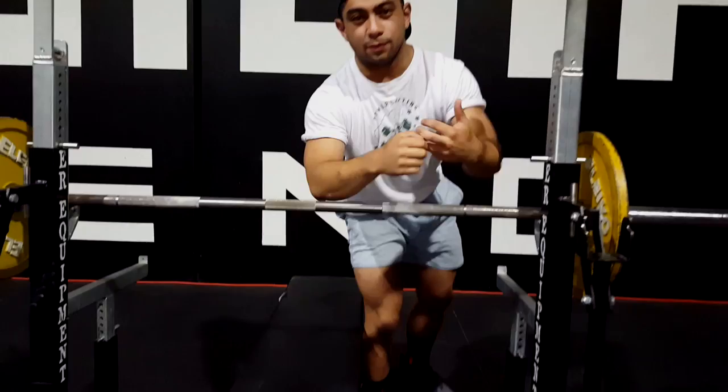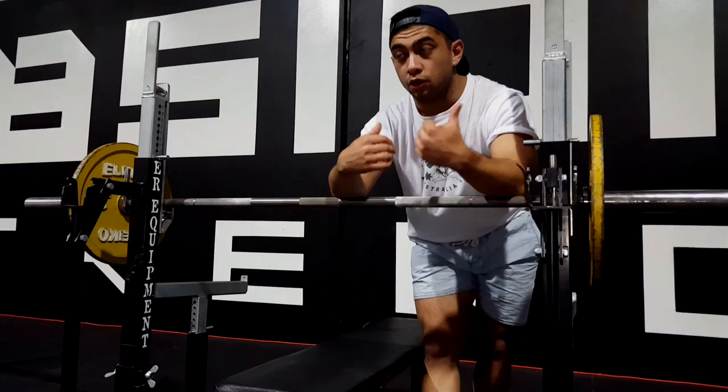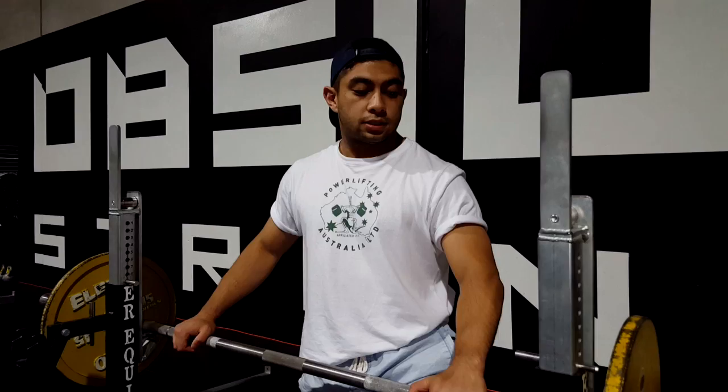Those are just a couple of points you might want to address in your own training and bench press technique — keeping your scaps, your shoulder blades, as depressed as possible while unracking and while performing the lift. Keeping your shoulder blades down and depressed is even more difficult during the lift itself, which I might address in a future video. But for now, just know: keep your shoulder blades as far back and down as you can, and that all comes from a good setup. Setting up with your shoulder blades down is the most important part — set up high on the bench, keep your elbows in, and unrack with your hips up.